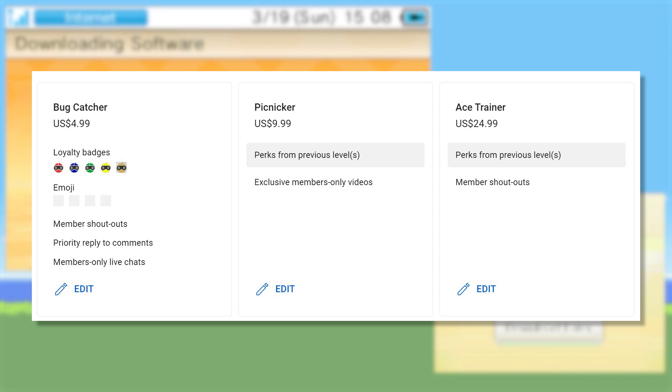Eventually I hope to create some custom emojis, but as of right now I don't have any of those finished. You'll also get your name shown on the screen at the end of all my videos. Plus if you leave a comment you'll receive priority and I'll attempt to reply as soon as possible. And lastly, if at some point I do any live streams on the channel, the chat will be restricted to members only.